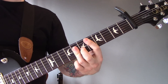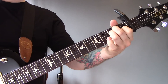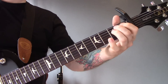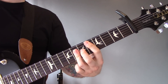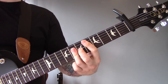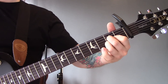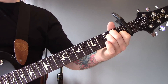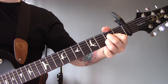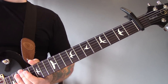Then we're back into those chords we played earlier, and then it changes. We're going to play that E-flat major, then the open A, then the open E. Those chords go on until the end of the song.